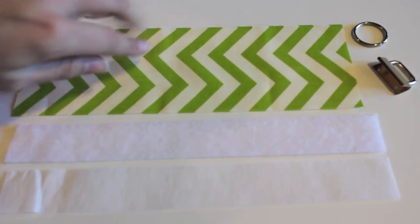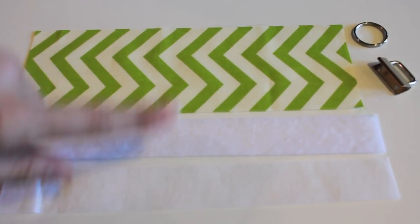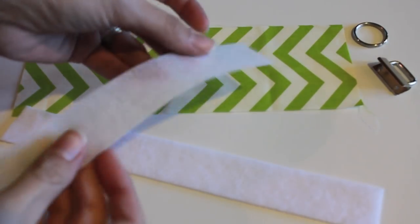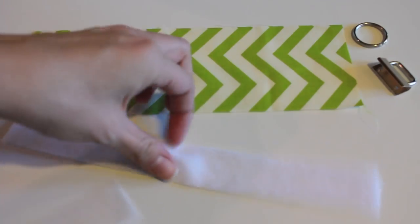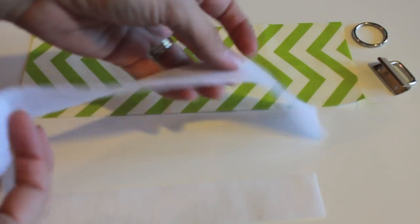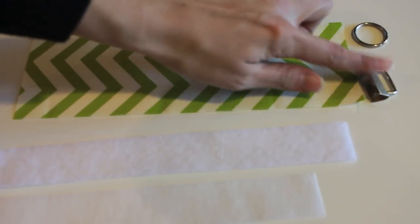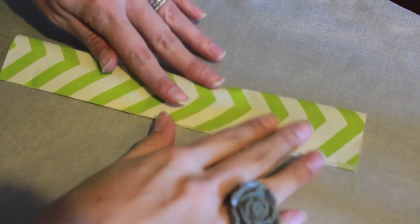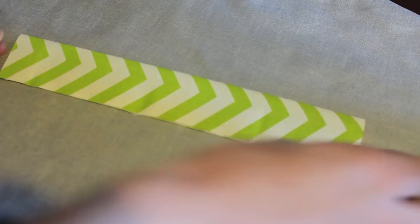Here is our fabric — a three and a half inch by ten inch piece of cotton, or linen will work as well. Here's some thicker, medium-stiffness interfacing, and this is a piece of fusible fleece. It doesn't have to be fusible, but I always have scraps of that on hand. And then there's some hardware — I'll tell you where to get that.